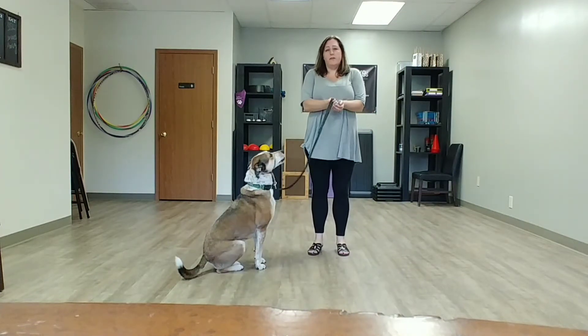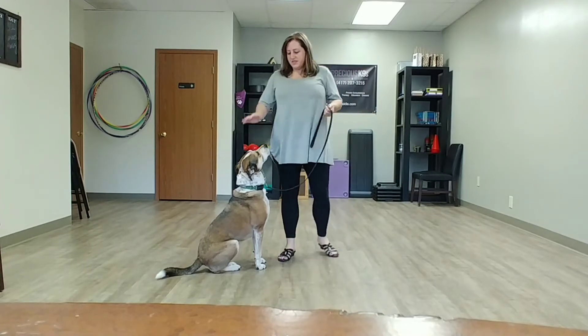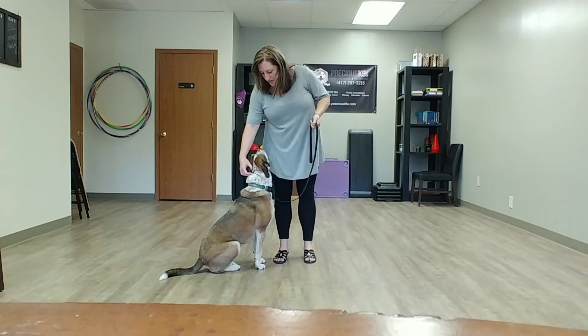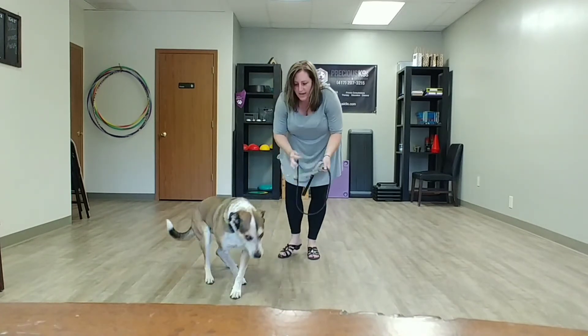Hi everyone, this is part two of acclimating your dog to a muzzle, gentle leader, or Halti. This is Sadie — she's not a super huge fan of the gentle leader, but she does a good job with it. We spent a lot of time teaching her that the gentle leader was an okay thing to have on her face.